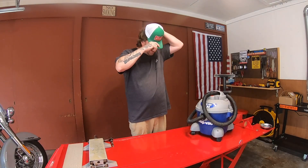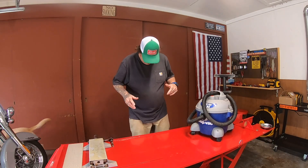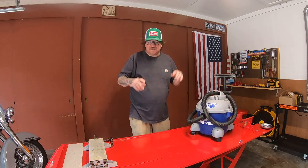What's up? We're back again. Sometimes more than one video gets shot in a day, so yeah, I'm wearing the same stuff.